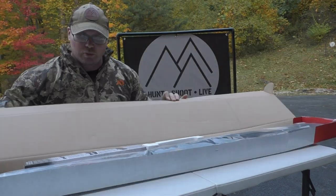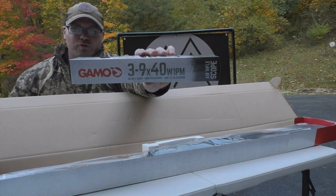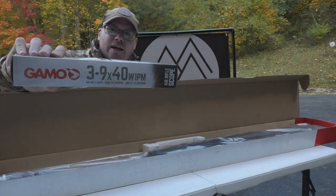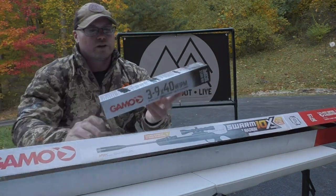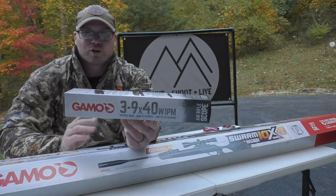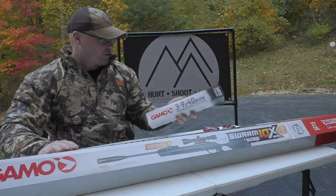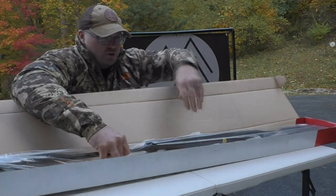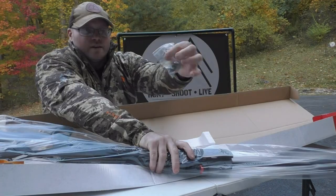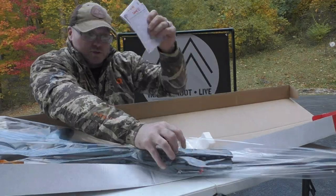Pretty straightforward little package here. You've got your 3-9x40 Gamo shockproof and fog-proof scope — some people hate it, but I did not have any problems with it. We've got hundreds of rounds through the Swarm Magnum .22 that I've done tons of videos on and that scope is still working just fine. I do plan on putting this Gamo scope on this Gamo air rifle. You've also got the rifle itself, the magazine, an allen wrench, and your user manual.